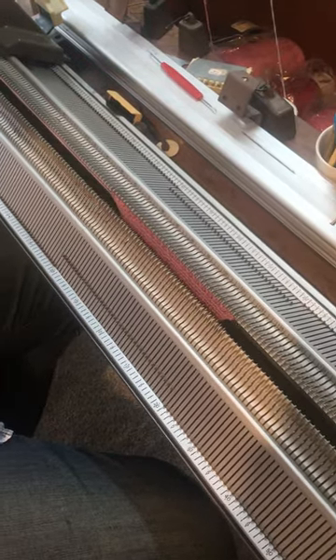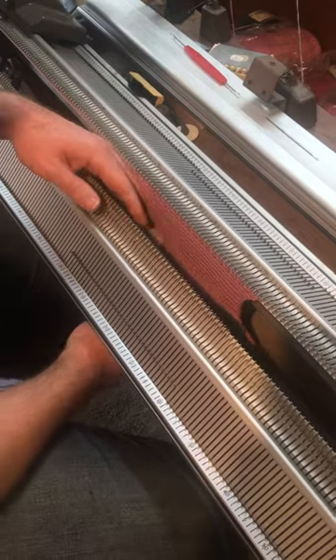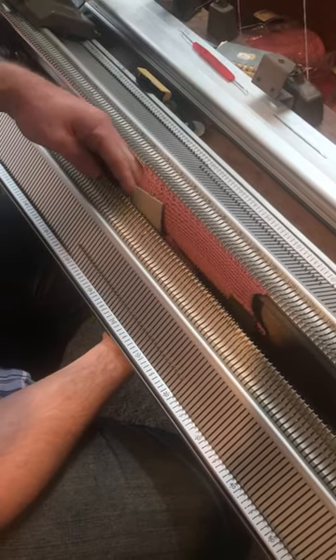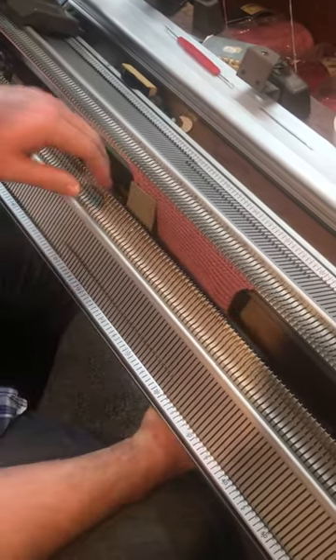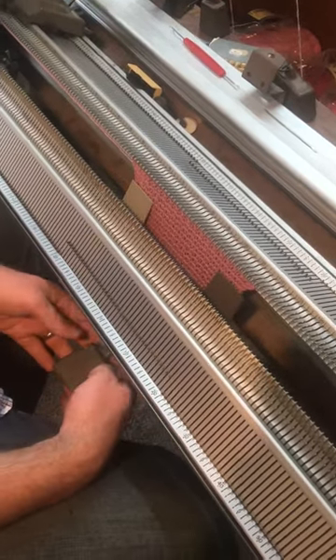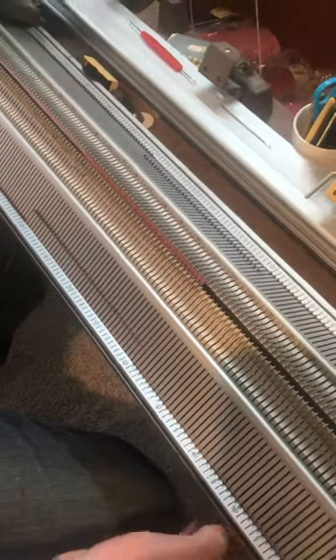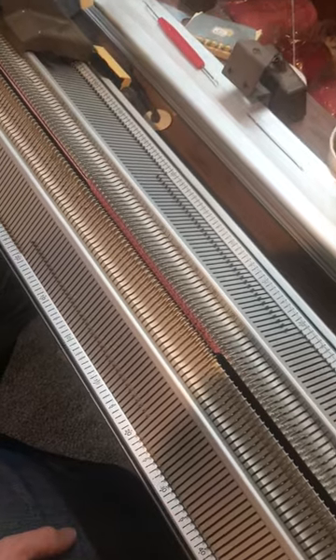Alright, so I thought I'd make a quick video on how I use the Garda Lace transfer carriage. So you'll see here, I'll just move these weights up — 40 stitches in a four ply yarn. I've got two edge weights and just a little weight there. On tension dial 8, I've got circular on, so knit across the back bed.